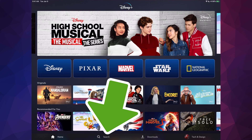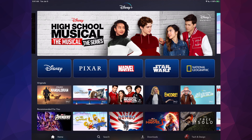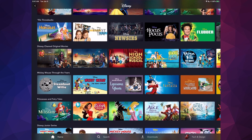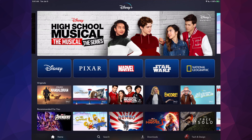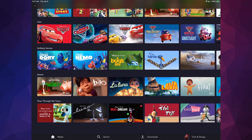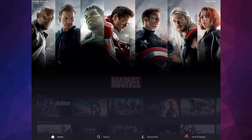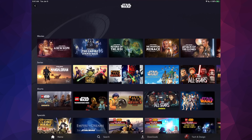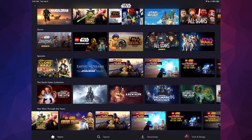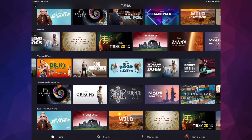If there's anything specific you want to search, there's a Search option at the bottom — the second option — where you can type in any movie. From the home screen you can explore each category: tap Disney to see all Disney movies and originals, tap Pixar for Pixar content, Marvel, Star Wars, and National Geographic — each one has tons of content you can scroll through.